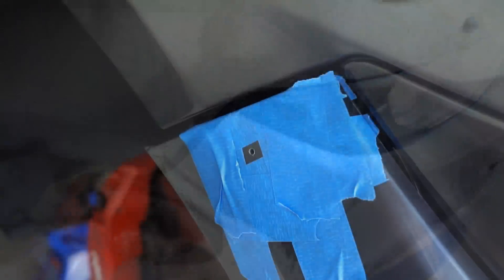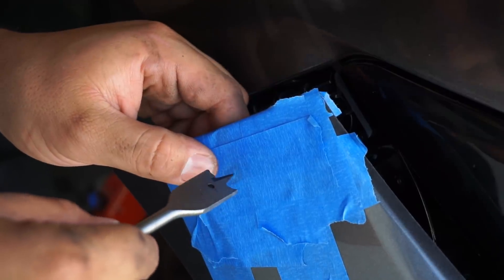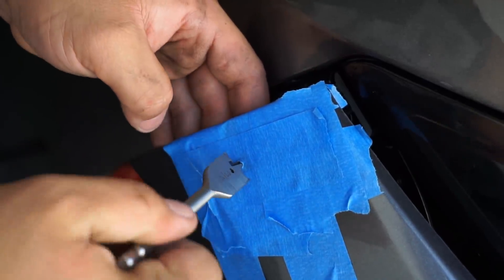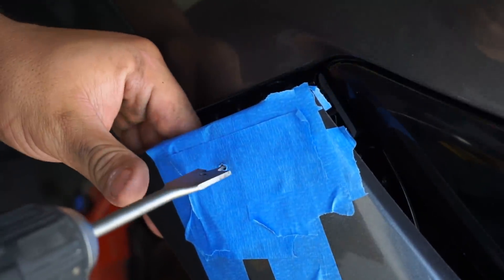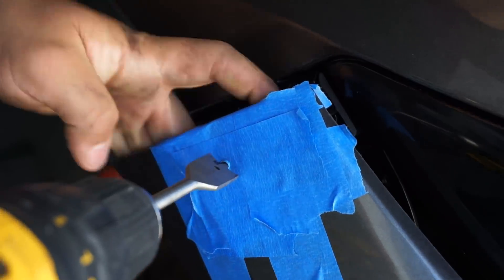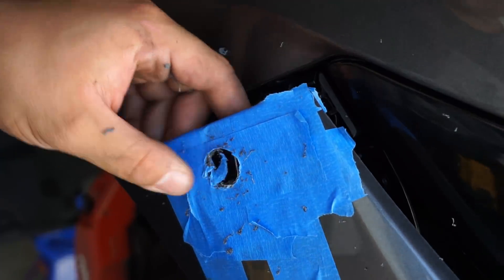Since I have my pilot hole already, I'm going to go ahead and mask the rest of this off just to try to make sure our paint doesn't get ruined or cracked. You're supposed to be using a step drill — that's the recommended tool — but I don't really have it, so I'm going to go ahead and use this. I'm pretty sure it's going to be okay, I don't see why this wouldn't work. So we're gonna go ahead and hit it.